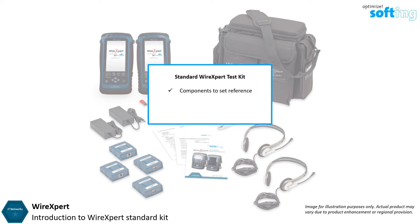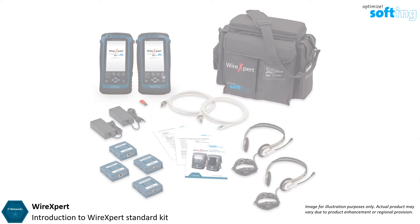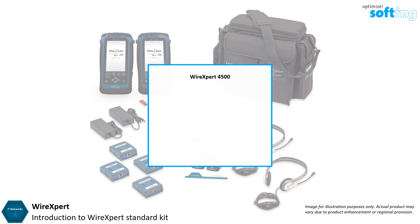The standard Wire Expert kit provides components to perform set reference and auto test for up to Category 6A installation procedures based on the TIA, ISO, and other international standards. Wire Expert is available in three models.